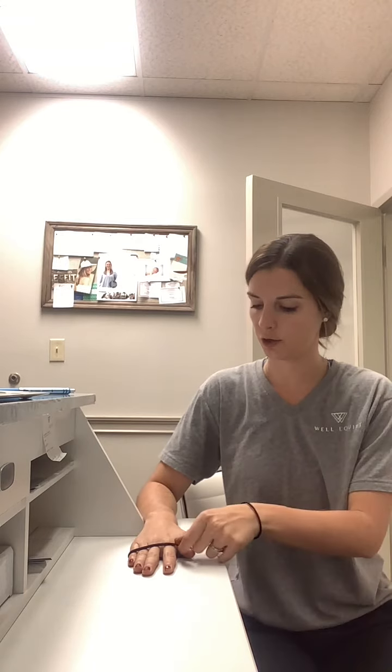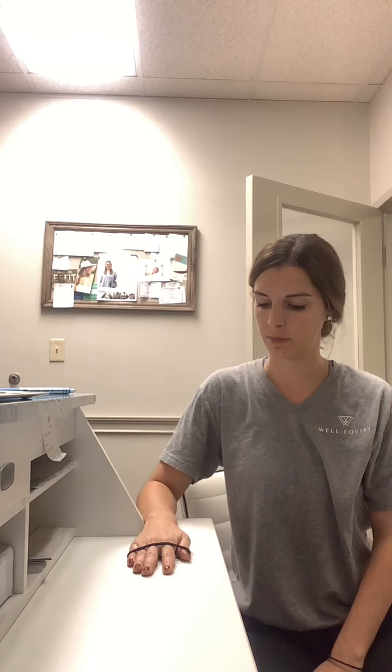Thumb extensor and abductor strength. To begin, you're going to need a rubber band placed around your thumb. You're going to work on extension first, so have your hand flat on the table. From there, slide your thumb away from your index finger, keeping everything else nice and still, then come right back to your start. Slide away with a nice controlled motion, trying not to move any of the other fingers.